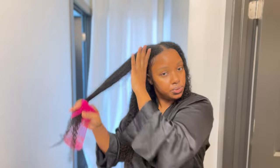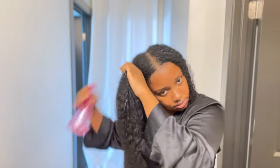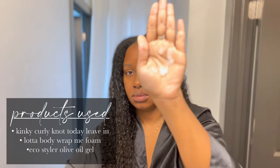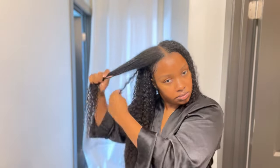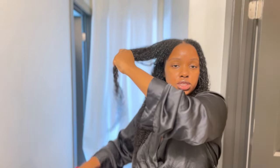You want it to be really, really wet when you first do it. Then I'm going to take some leave-in conditioner — about that much.